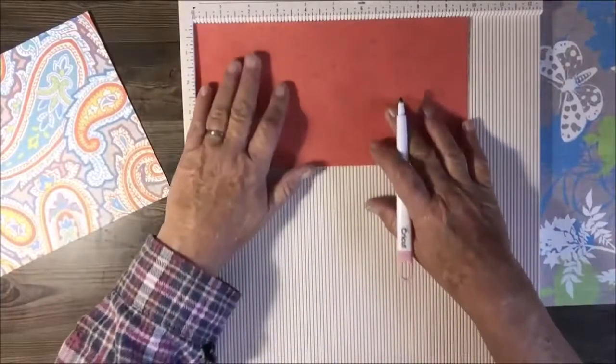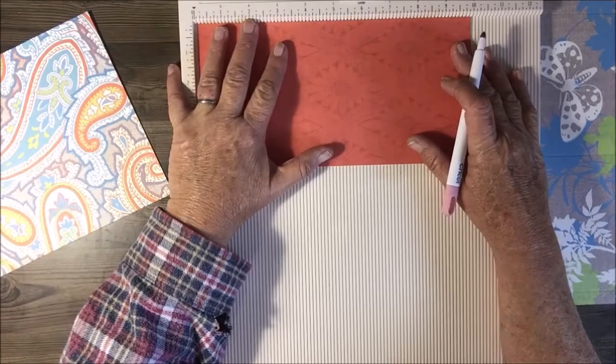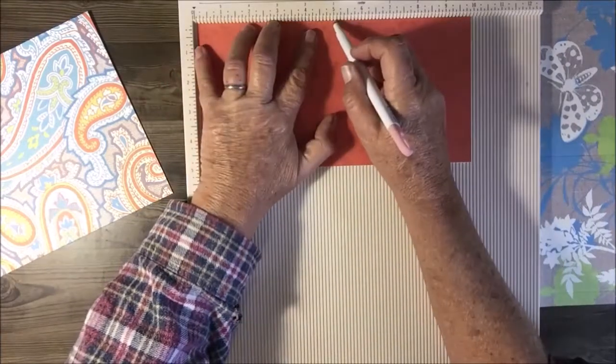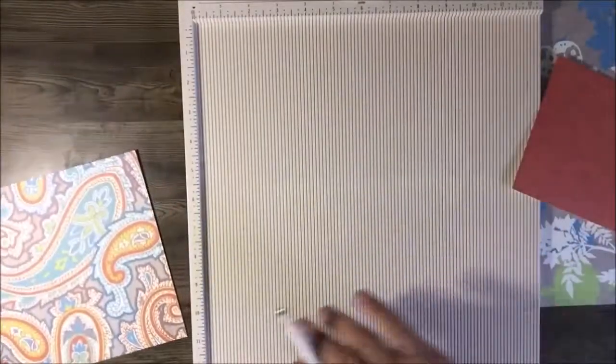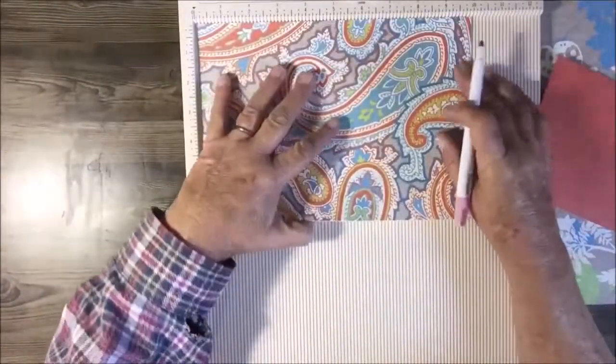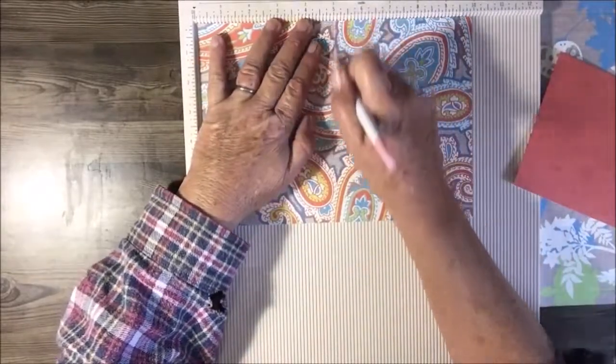For the pocket pieces, each one is just under 10 inches. Try to center it a little bit and score at 5 inches. Do the same for the second pocket piece — also score it at 5 inches. Alright, that's all the scoring done.